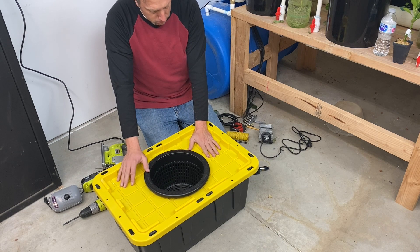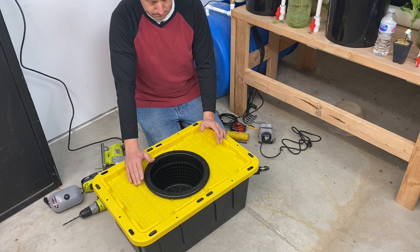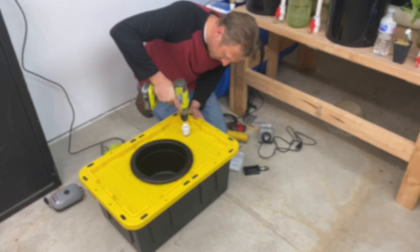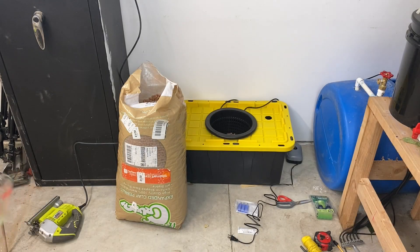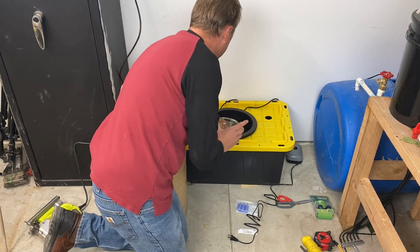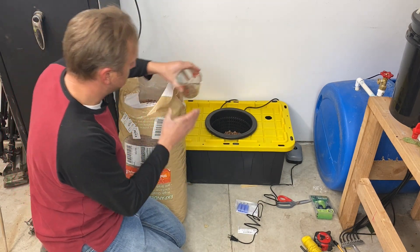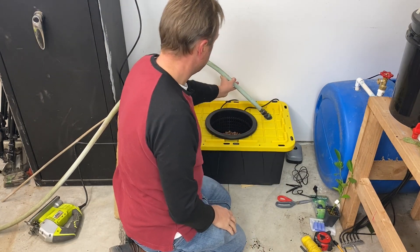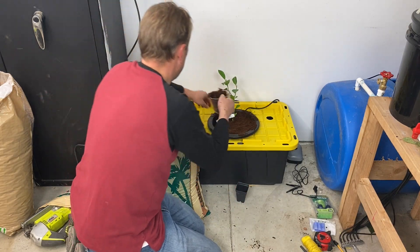Now I want to drill a hole so I can access the water for sampling. When cutting this hole I'm going to be drilling in reverse direction. My audio went out here so I'm going to wing this from the computer: I added a couple inches of clay pebbles into the bottom of the net cup — nothing scientific, totally winging it. Then I filled it up with water until the clay pebbles started to float, put the plant in, and packed the rest with coco.